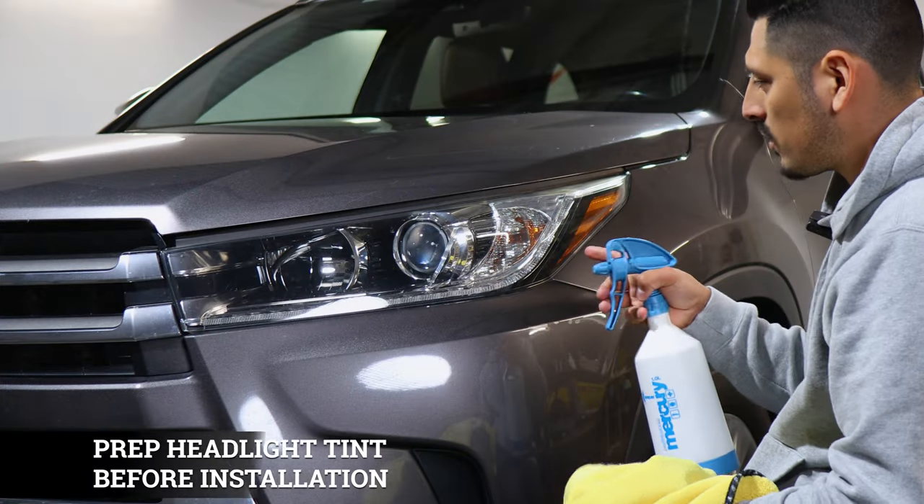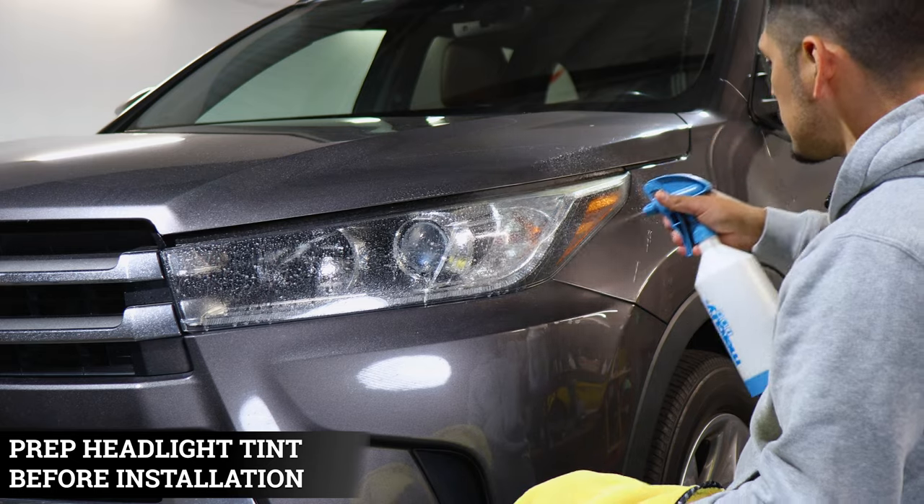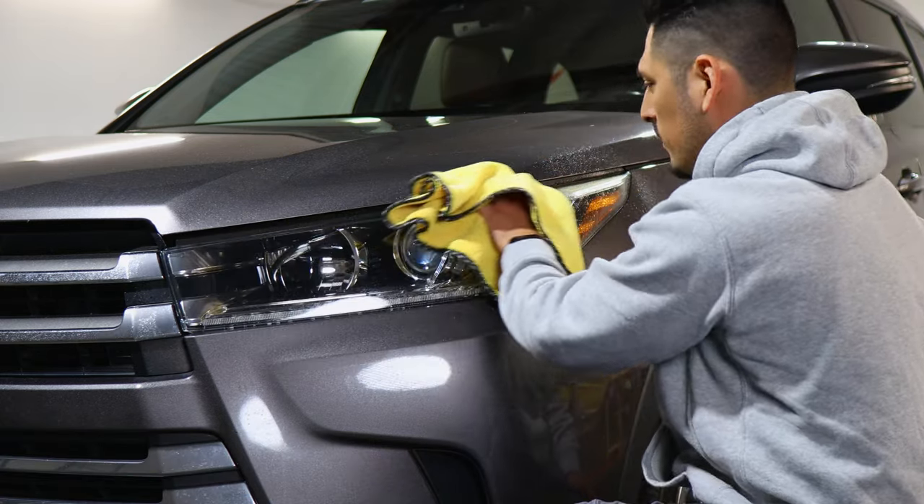Before starting the installation, we want to make sure we prep the lens. Apply slip solution onto the lens and then use your microfiber towel to remove any contaminants that the headlight might have.